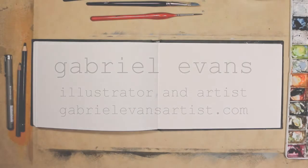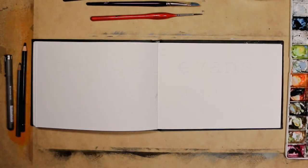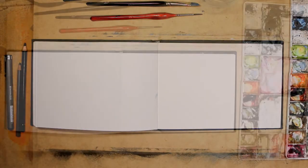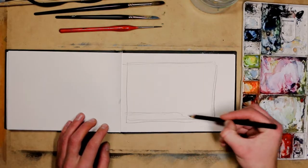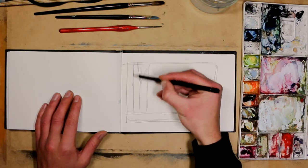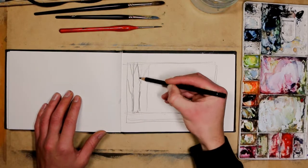Hey, Gabriel Evans here. Today I'm just taking you into my sketchbook and sharing with you an image I've played around with for about a year now. It is an image on the theme of bushfires.